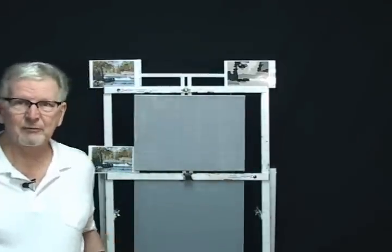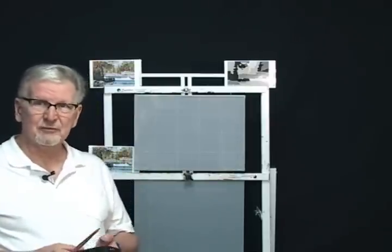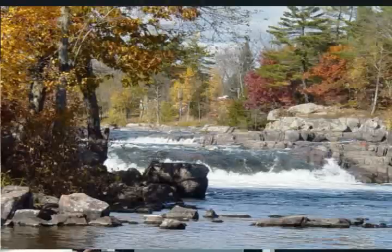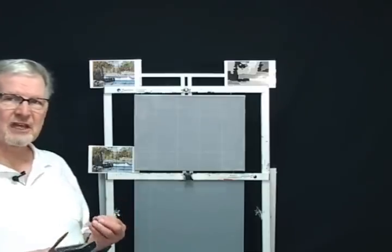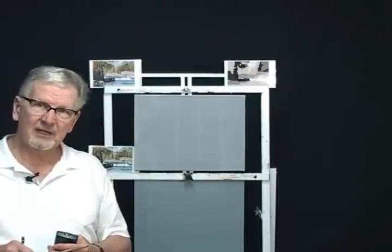I thought I would take a few minutes and put a little video clip on the front of this that shows you what I do even before I put the paints out on my palette, when I have my blank canvas in front of me and a painting I want to do from a photograph. So I have my usual photograph of the scene and a value map which helps me keep my mid values, dark values, and light values in check.